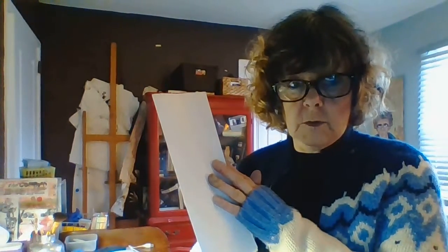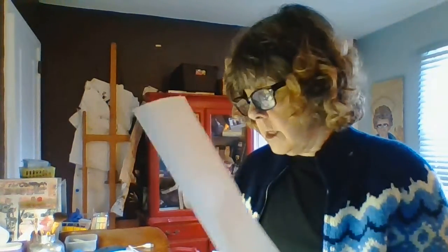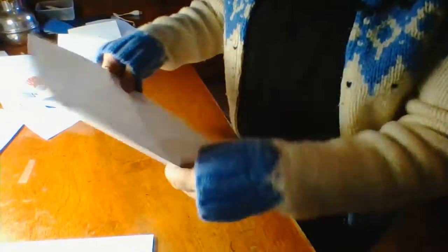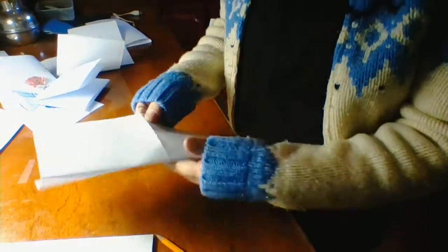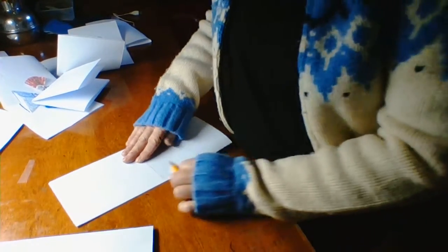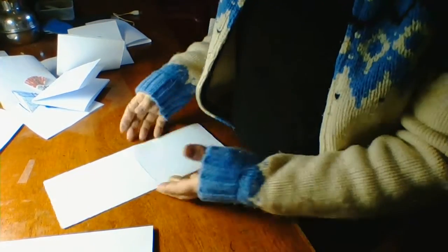Taco fold. Open it. Do a hot dog roll fold. Taco, hot dog — you're going to keep it as a hot dog. Make sure you crease it very well, because that's important when you're doing any kind of paper sculpture. It helps the folds to go the right way.